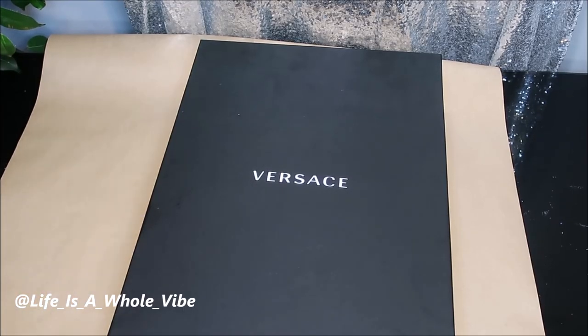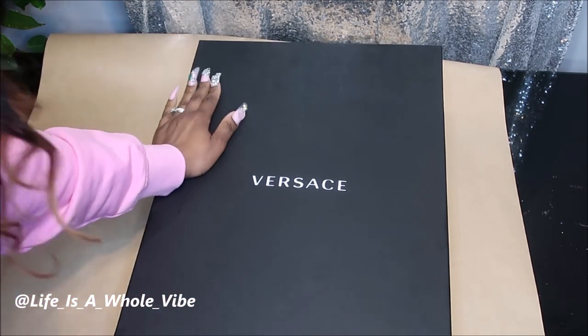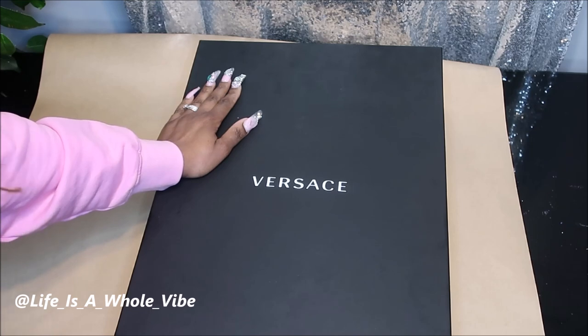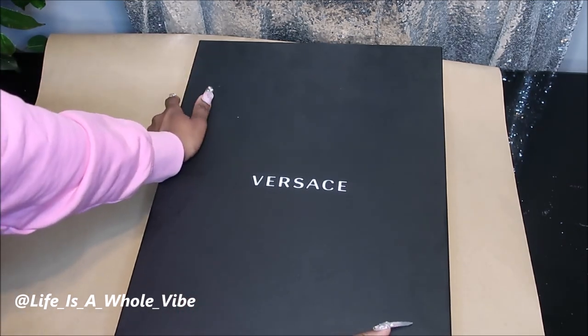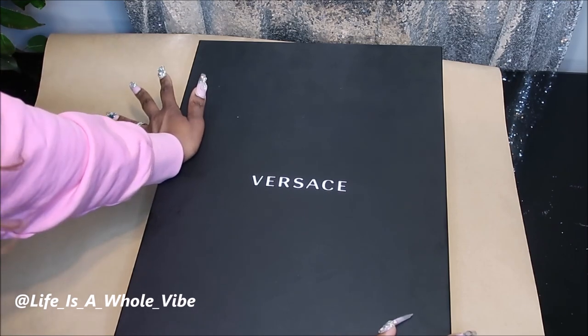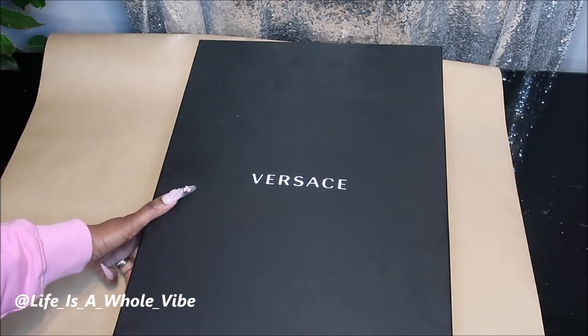Hey YouTube! So today this is just going to be a really quick unboxing of a gift that I received for Christmas. I'm just really getting around to making this video, but this is a Versace robe — just in case you were thinking about purchasing one and you want to know how the fabric is or how the sizing runs, that's why I'm doing this video.